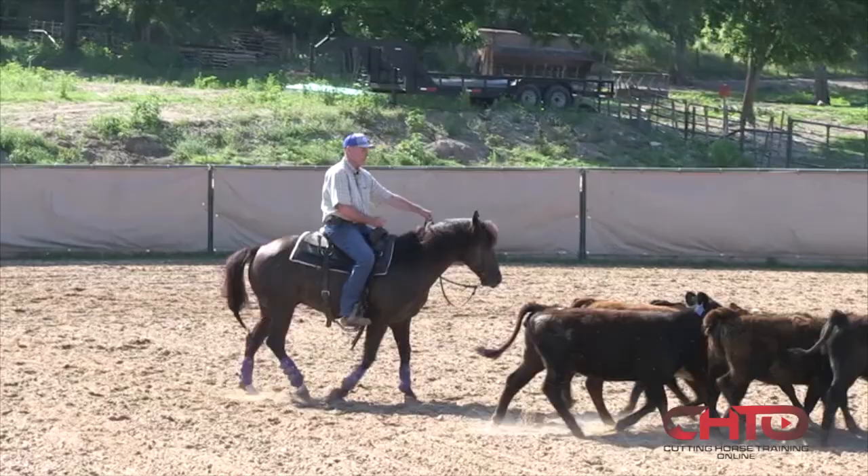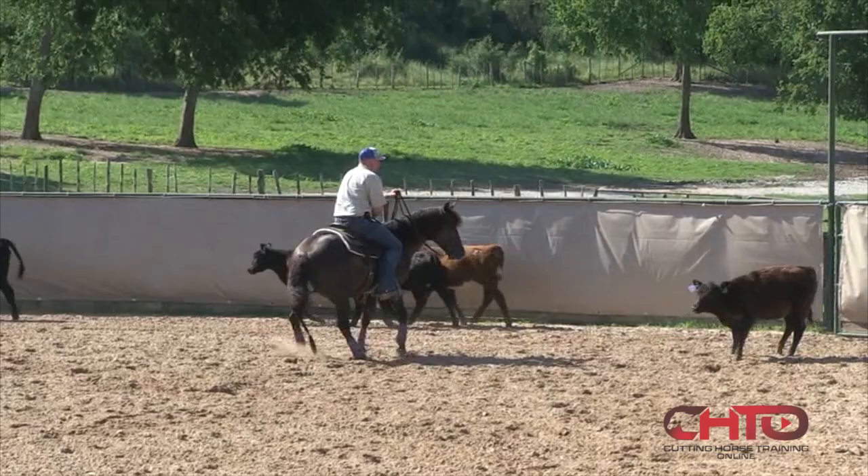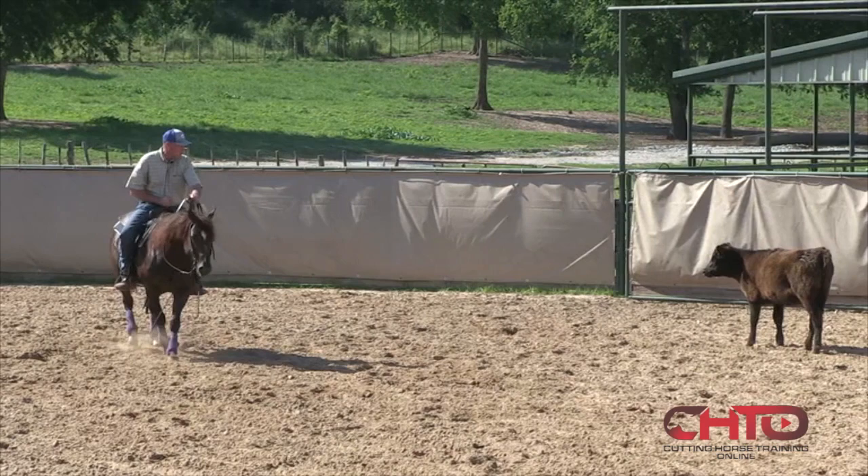Teach them to get up through the herd, control them, come with some pressure right there. Then keep walking forward, because in the show pen, up is better. The money is up as far as you can go, not down pushed up against the herd. You'll see very few cuttings won there.